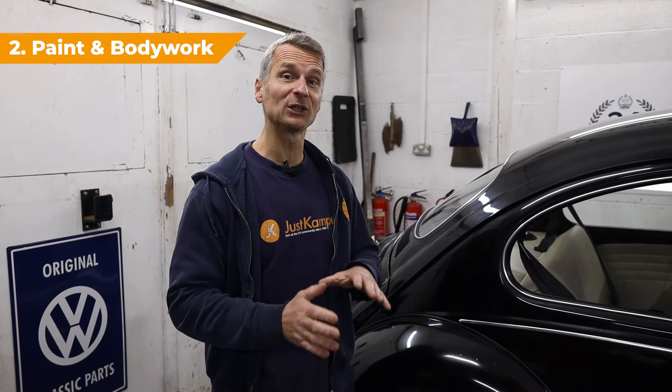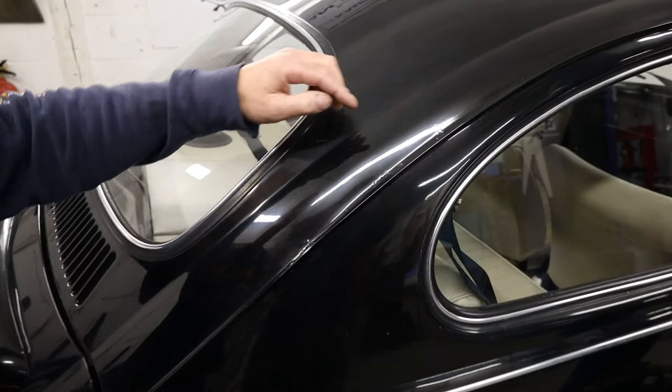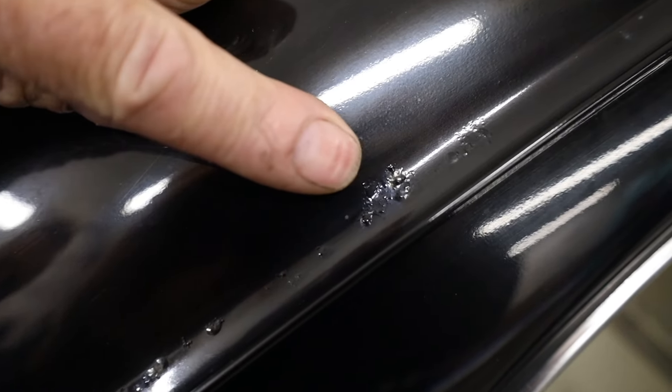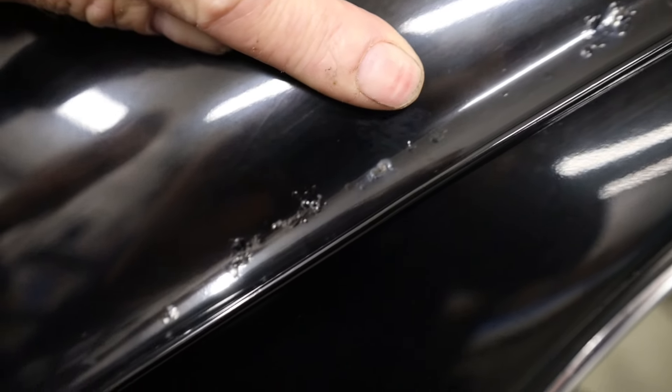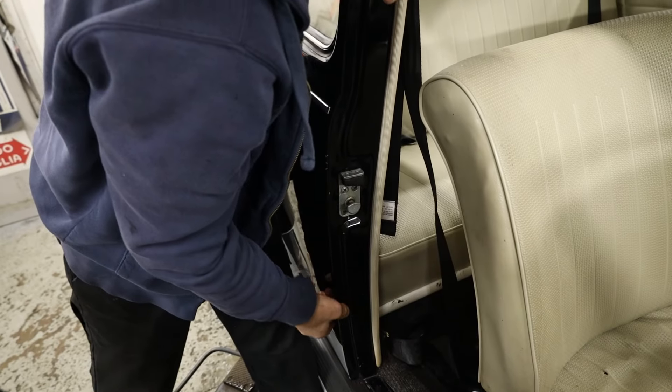Number two is paint and body. Before we look at any paint and body, we need to make sure that the paintwork is dry — when it's wet, it looks really good. Classic cars of this age would possibly have had a few repairs previously and even possibly full repaints. The first thing we need to look for is rust bubbling through the paintwork. Here on the roof gutter, this bubbling in the paint is actually corrosion coming up through from underneath.